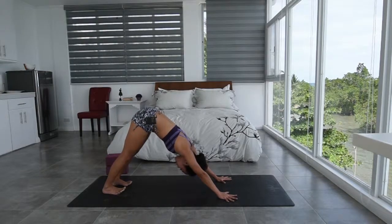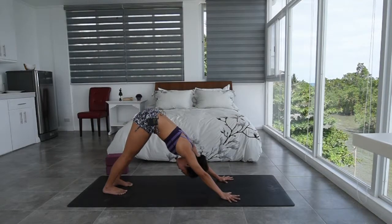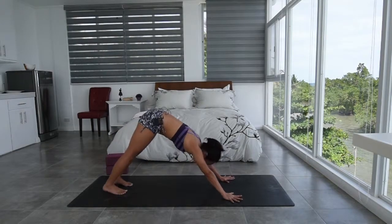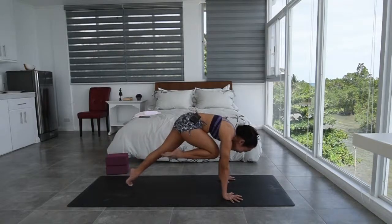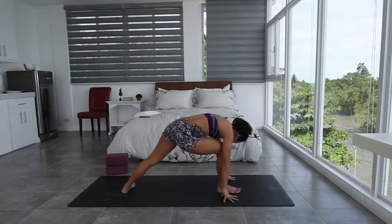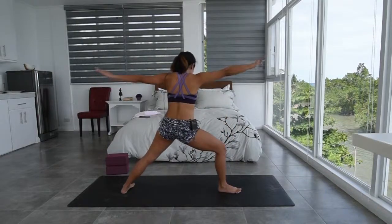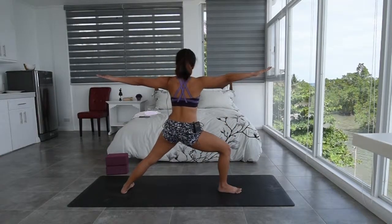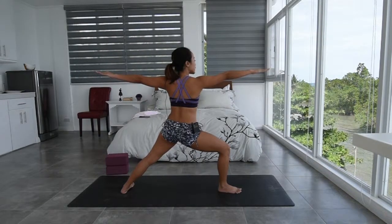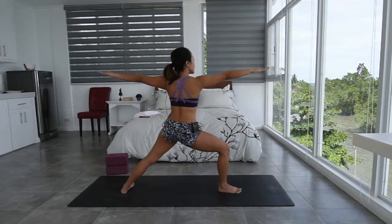Slow and steady breathing in and out through the nose. From here, look forward towards the front. Inhale. Exhale, step the right foot forward. This time, spin the back heel down so the side edge of the back foot is parallel with the back of the mat. And as you inhale, rise up into your warrior two. Right knee is over the right ankle. Shoulders stay over the hips. Gazing forward towards your right fingertips, just so we can lengthen our sides as well — really good for backbends.